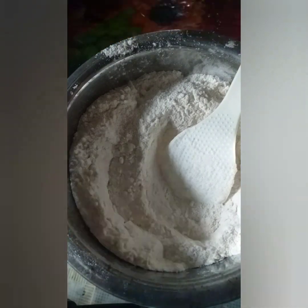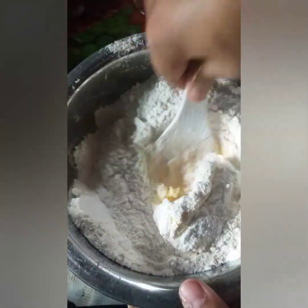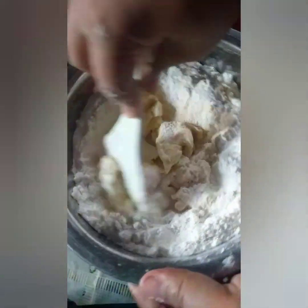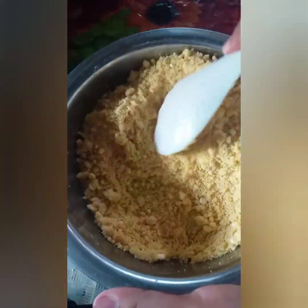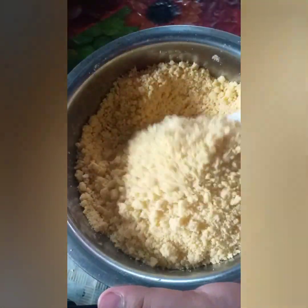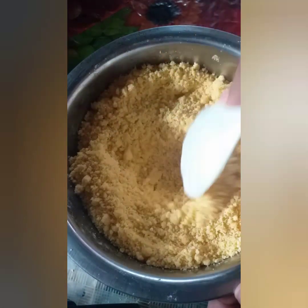Ilalagay na ang margarine at haluin ng maigi hanggang magbubuo-buo na siya, parang bread crumbs. Pagkalipas ng paghahalo, ganito ang magiging itsura — parang pulbos na may buo-buo, hindi basang-basa, hindi rin tuyong-tuyo. Itatabi natin ito at hihintayin ang 30 minuto para makapag-rest ang dough.